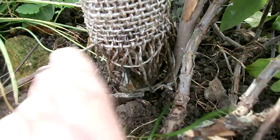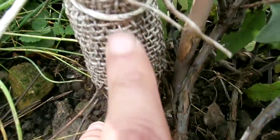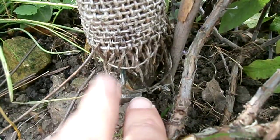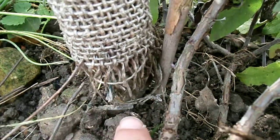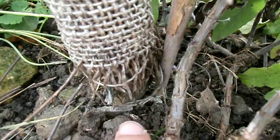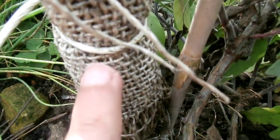Just wrap a cloth around the base like that — so the larvae are either going to get trapped in the sack or trapped on the cloth, which you can dispose of more easily. You don't want to be looking for them in the soil — life's too short for that.